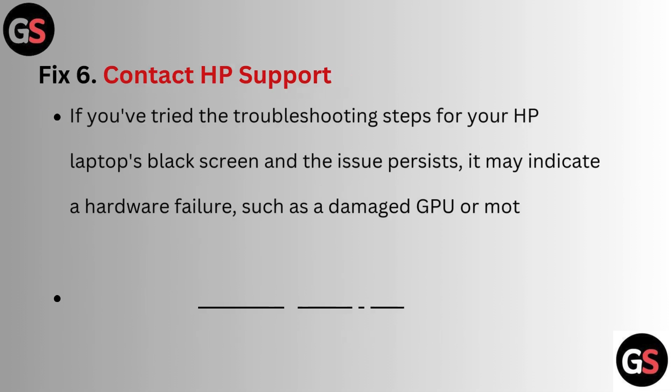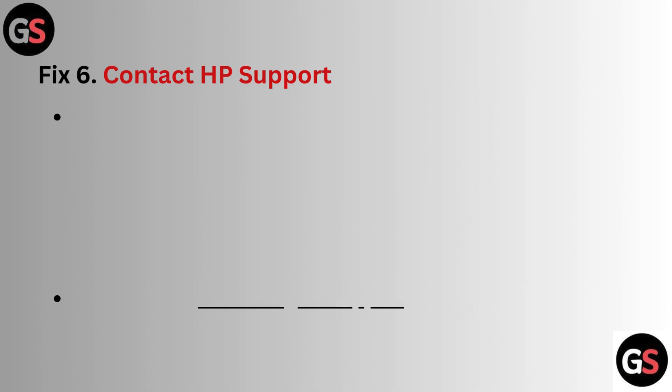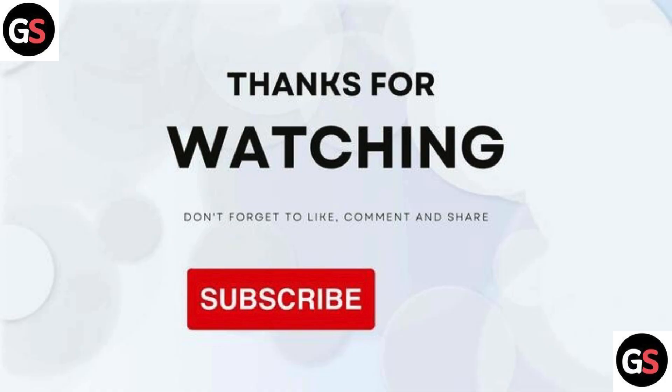Fix 6: Contact HP support. If you have tried all the troubleshooting steps and the issue persists, it may indicate a hardware failure such as a damaged GPU or motherboard component. In such cases, contact HP support or visit a certified technician for further diagnosis and repair. Thanks for watching — don't forget to like, comment, share, and subscribe.